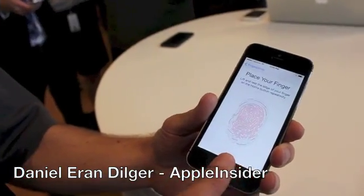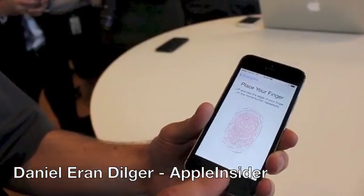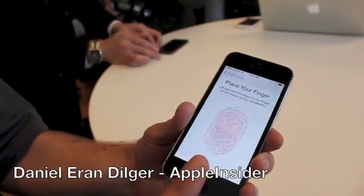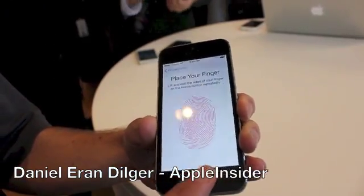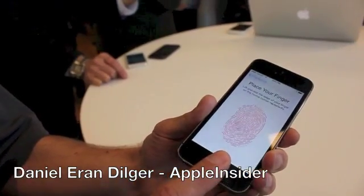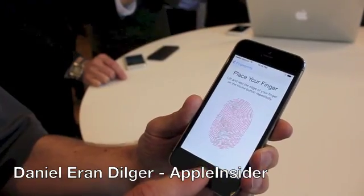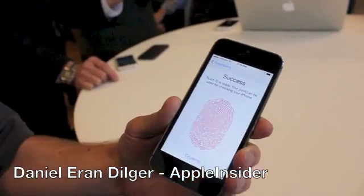So you just bring your hand like that — lift it up and then press with a slightly different position, and then lift it up and press with a slightly different position. Move it around a little bit. There you go. Now tap continue.